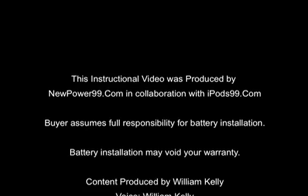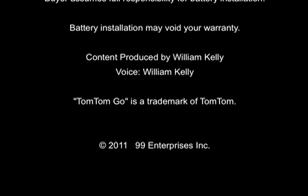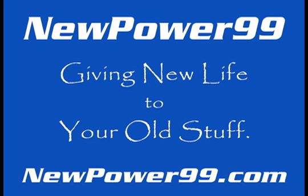NewPower99.com — your source for batteries for your cell phone, PDA, MP3 player, laptop, and more. Giving new life to your old stuff. NewPower99.com.